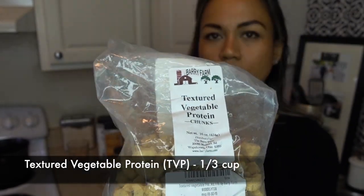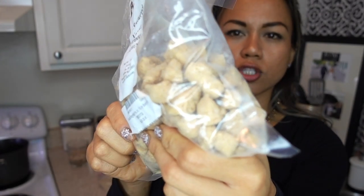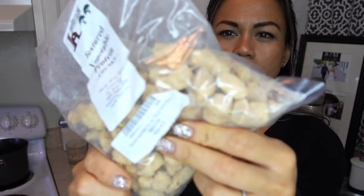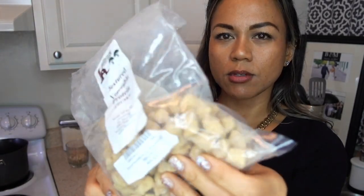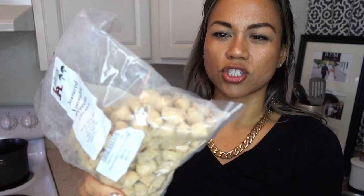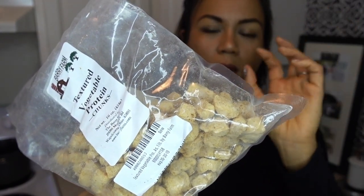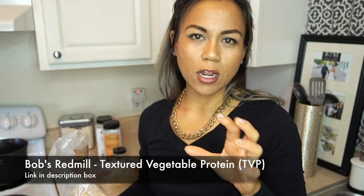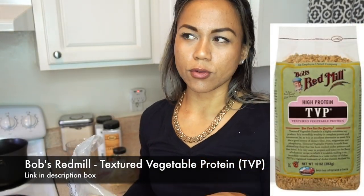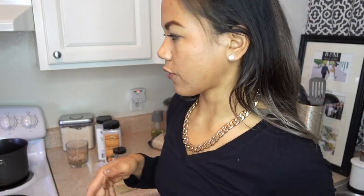Textured vegetable protein, otherwise known as TVP, is made out of soy. This is not the normal kind of shape that you see at supermarkets. I'd recommend maybe not to use these bigger chunks — I bought these thinking I'd make big chunk recipes, but I ended up just chopping it up anyway. If you go to the grocery store, you'll see ones that are smaller bits, kind of like breadcrumbs, maybe like a Bob's Red Mill. I'd recommend you use those smaller bits for this recipe because it's going to be easier.